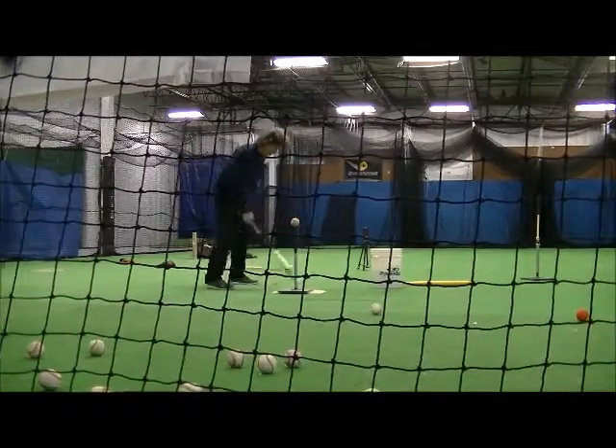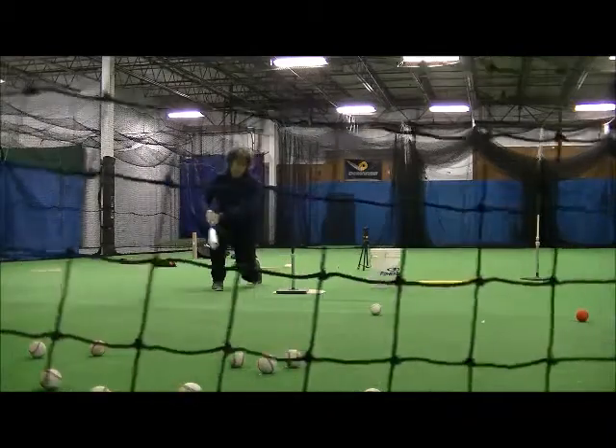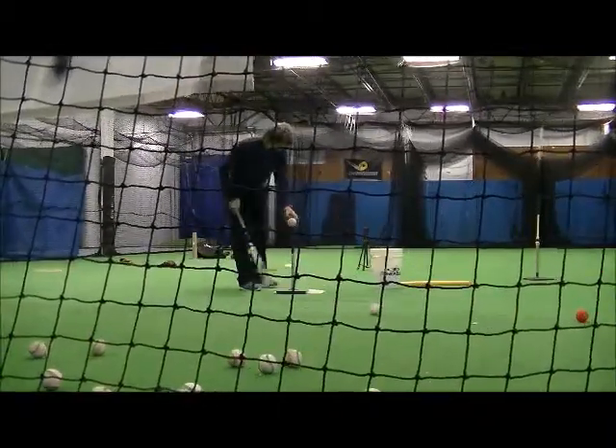The drawback to this drill is that it only works on low pitches and should not be used with live batting practice because it could compromise players getting out of the way of balls.